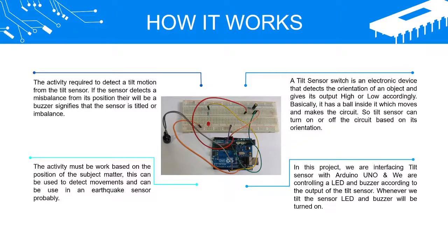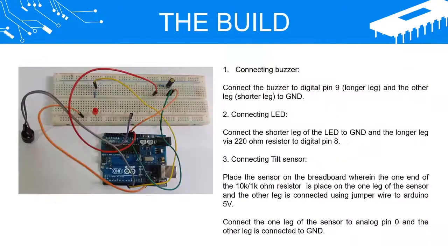In this project, we are interfacing the tilt sensor with Arduino Uno and controlling a LED and buzzer according to the output of the tilt sensor. Whenever we tilt the sensor, the LED and buzzer will be turned on.